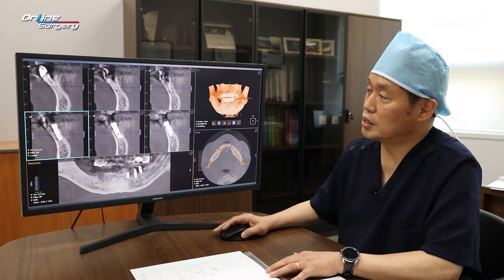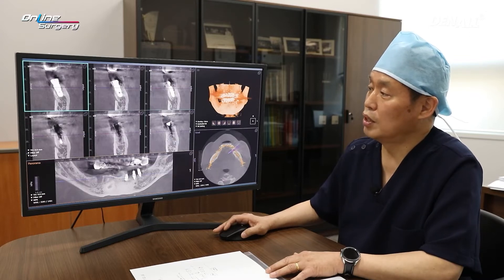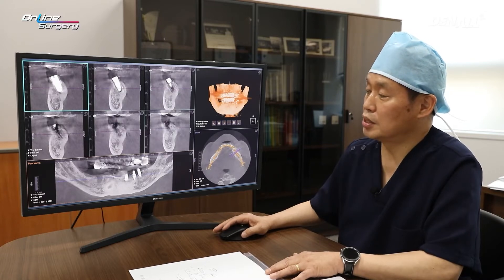In number four, implant placement was done. Number six and number seven implants were placed, and you can see that on CT.